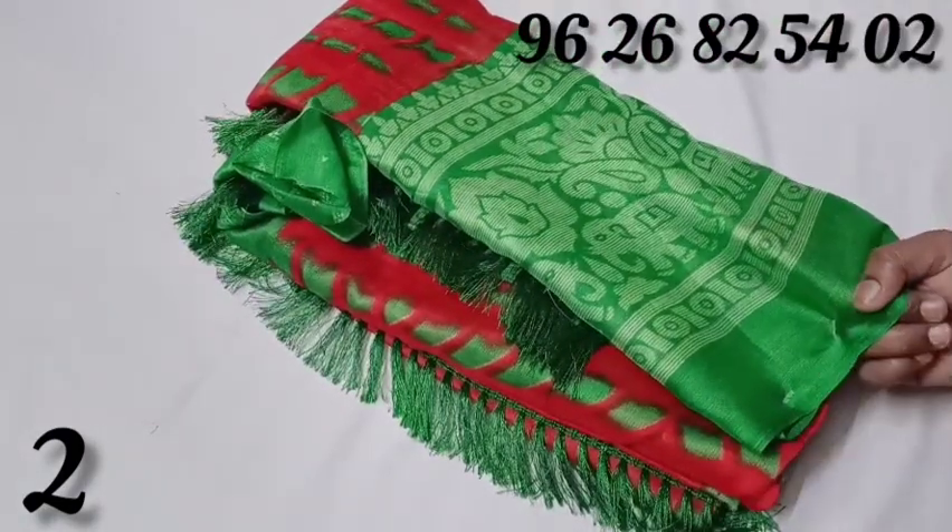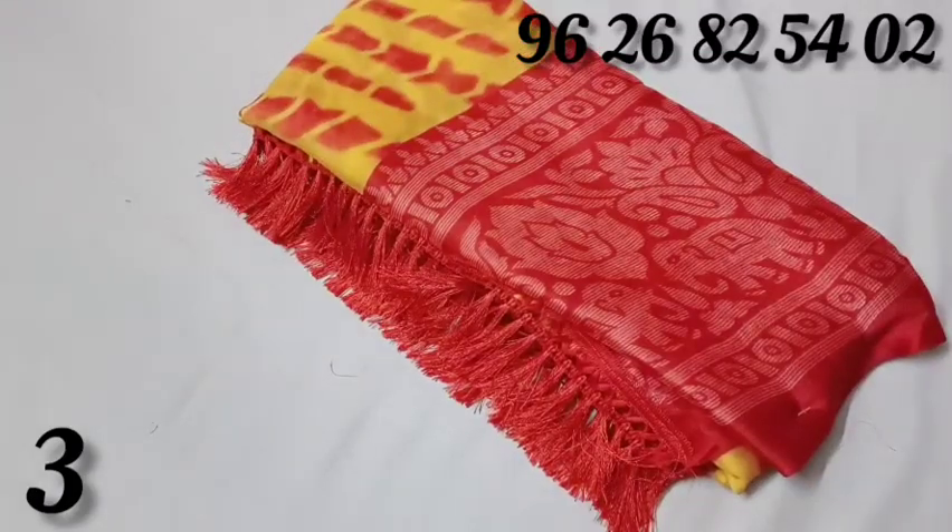Yellow with red color combination. Now I have a choice for my store.